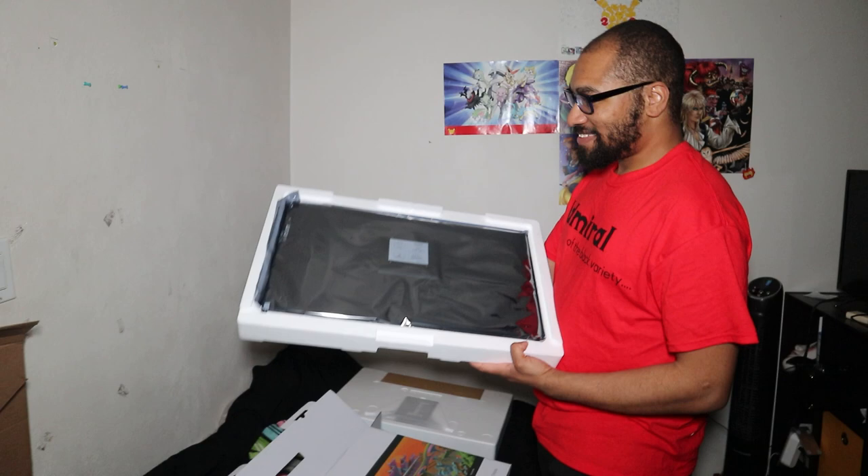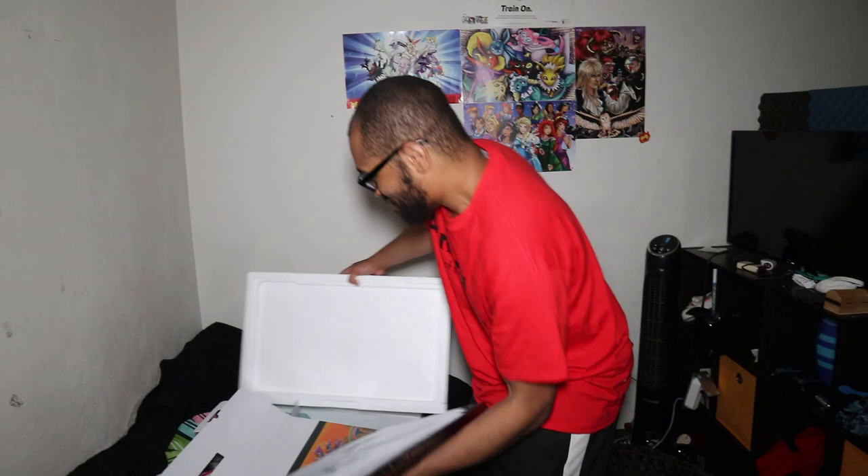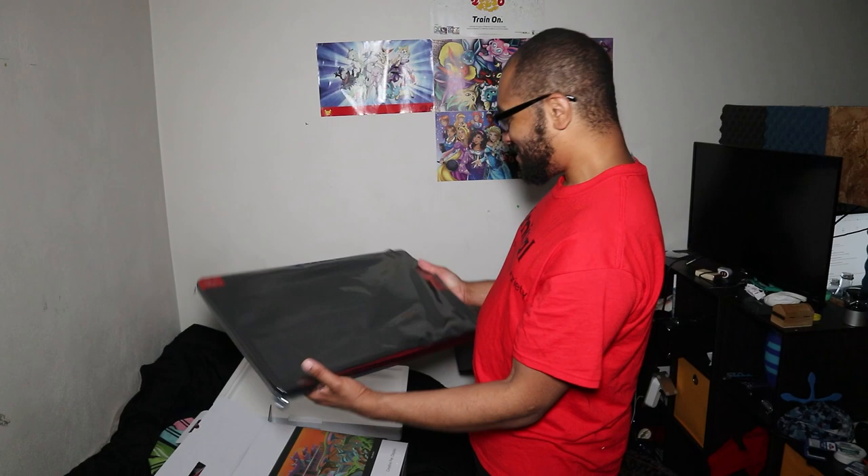At first I thought it was — oh, maybe it's just the box. It is not just the box. This is a hundred percent how big this is. This is not an art tablet, this is a computer monitor. This is bigger than the computer monitors that I have. This thing is huge.